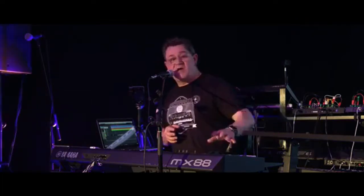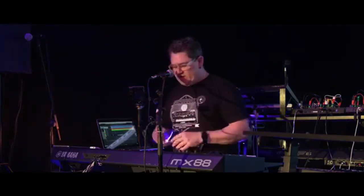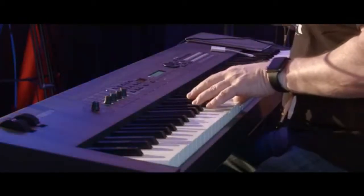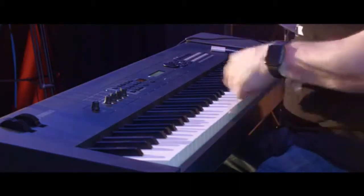Same thing with Montage — although on Montage you get more: up to eight parts simultaneously, more DSP. Montage is the flagship; this is the lower-cost instrument but with the same type of architecture. Some of these performances — this one has a little simple arpeggio, and literally all I did was play one note.